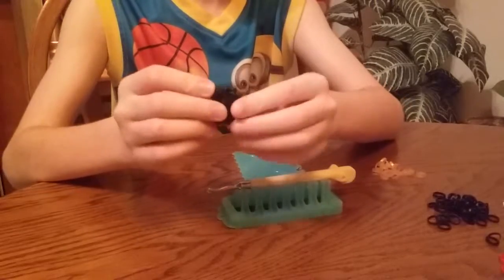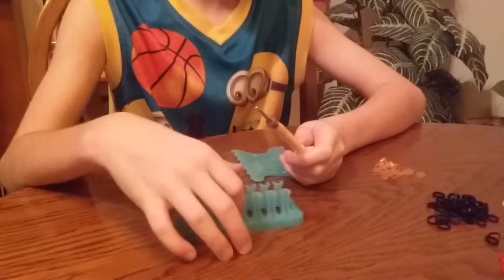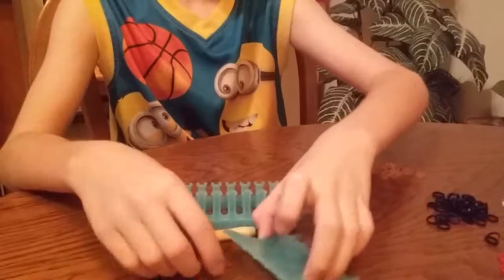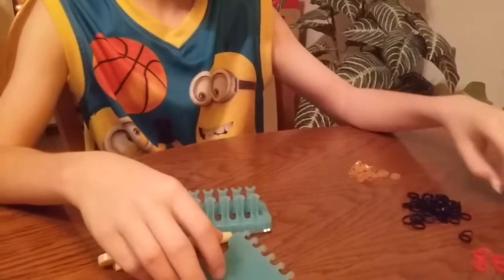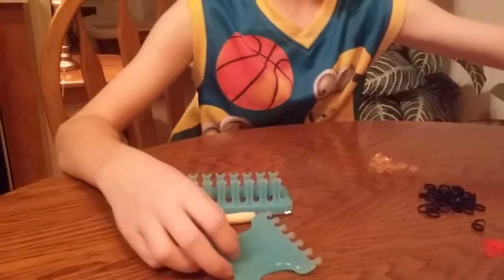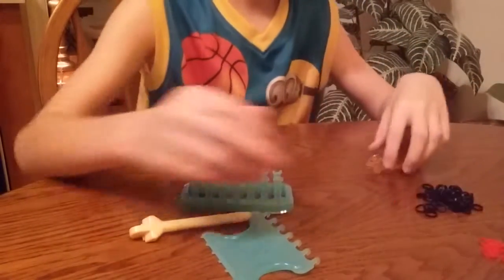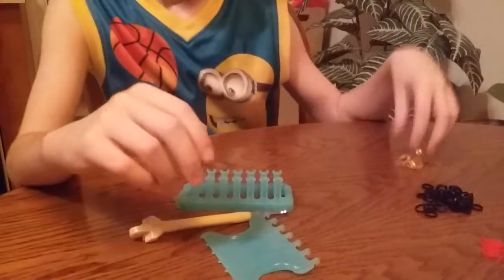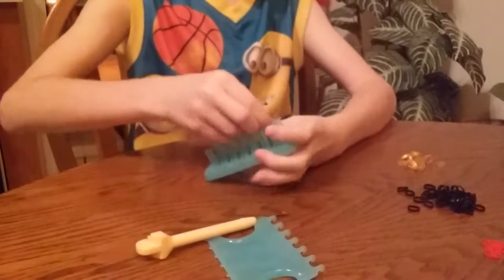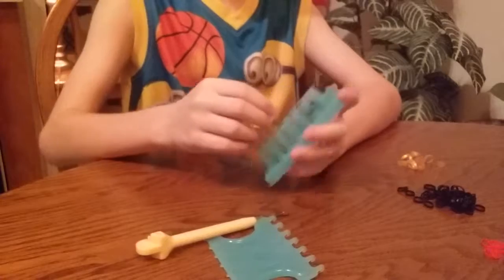He's a cute little Pilgrim Hat. And you are going to need the loom, a hook, the alpha hook, two white bands, any amount of red bands, and then we need some black and gold. So first we're going to start this off with just five middle, all just black twisted.